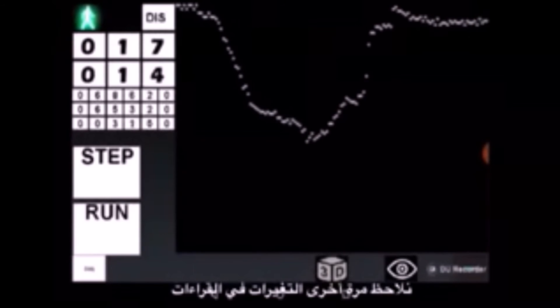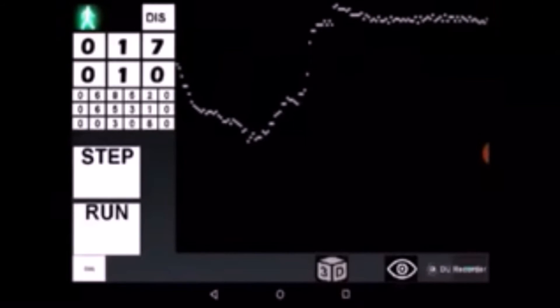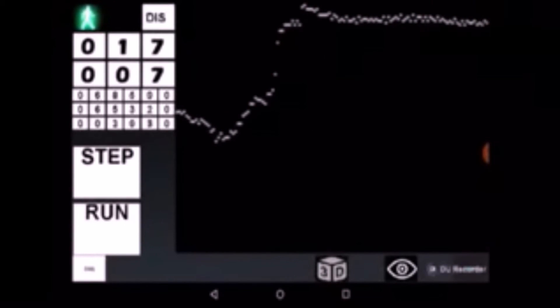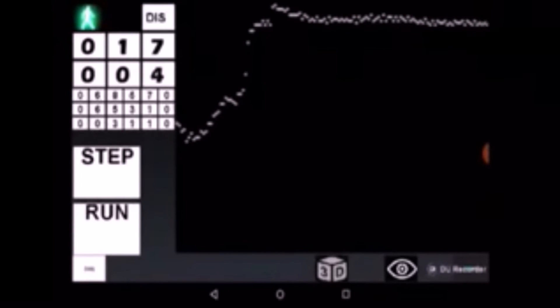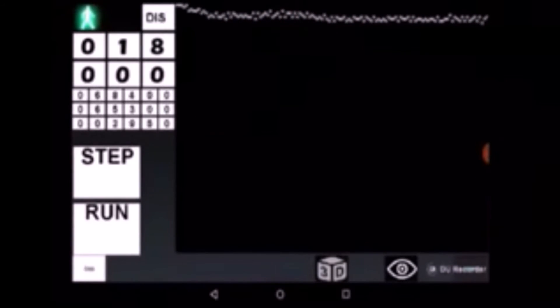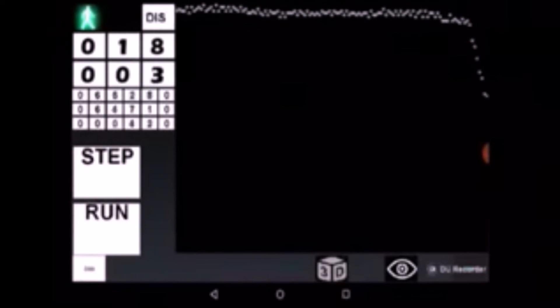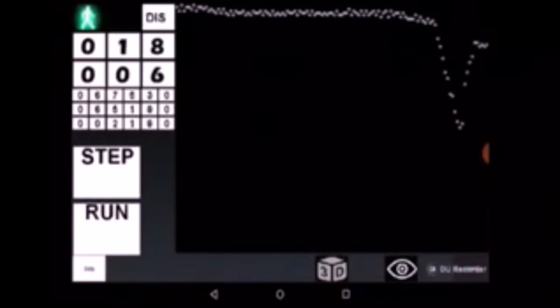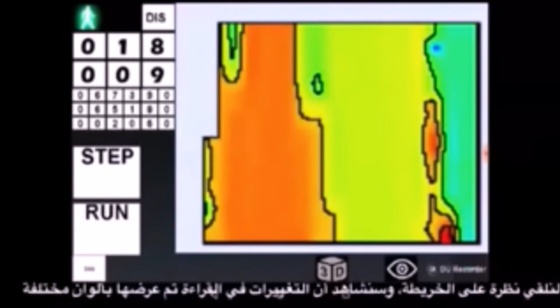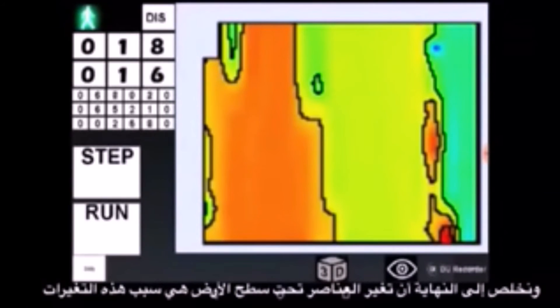Again we see changes in sensor readings — here is another one. Let's take a look at the map. We can see how these changes are presented in different colors. We may conclude that there is an object under the surface which is causing these changes.